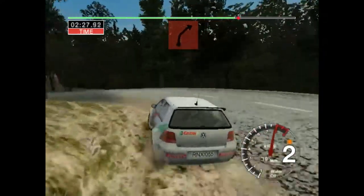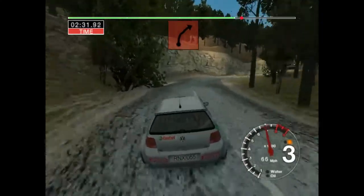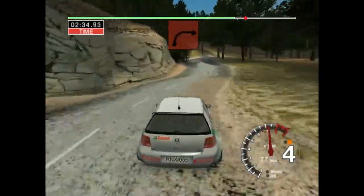Thirty, six right, tightens to four. Seventy over bumps. Long, four right over crest.